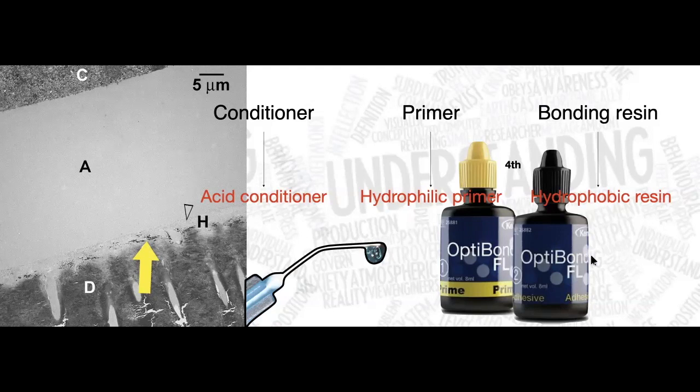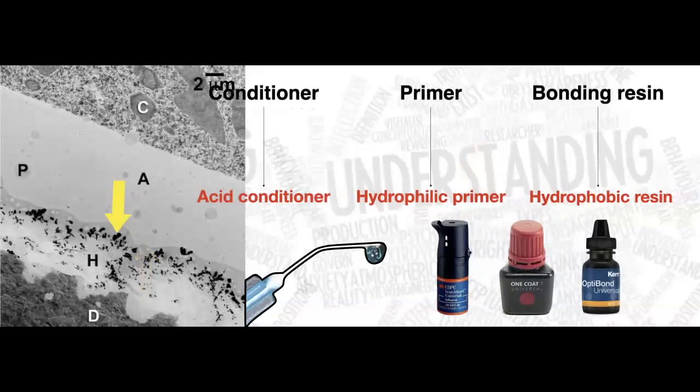There is a lot of evidence supporting this system. Looking at all three steps — the conditioner, primer, and bonding resin — the conditioner for this system is phosphoric acid, making it an etch-and-rinse system. The primer is in bottle number one and the hydrophobic bonding resin is in bottle number two. So this fourth-generation system requires three steps: etch, rinse, prime, and then bond.